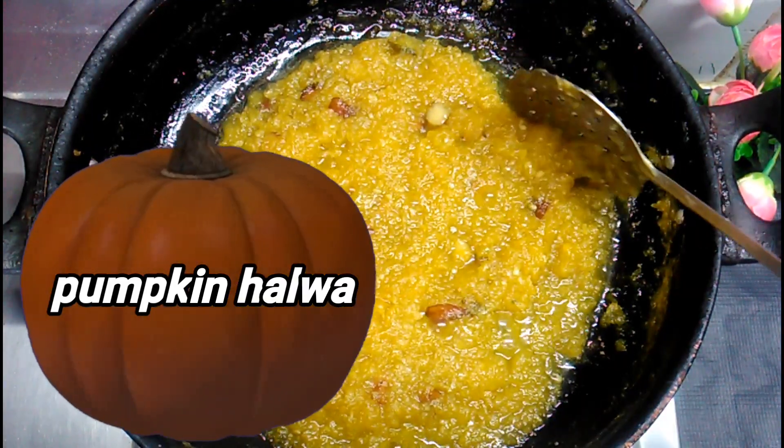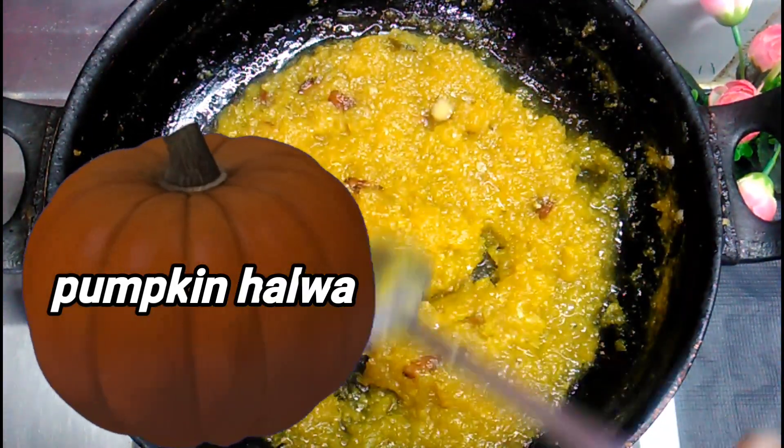Hi Friends! This is our kitchen. Let's see how it is made.